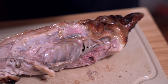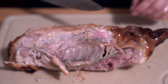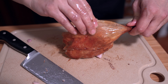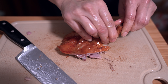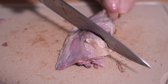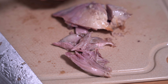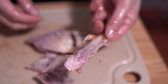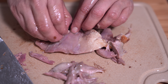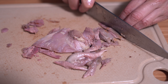All that flavor that's roasted into that carcass comes right through in the soup, stock, or congee that you make. I'm going to remove the skin off first, then cut the meat off the bone. At this point you can remove the extra fat if you want — I don't want to eat it, some people like it. Then I'm just going to chop it up into smaller cubes.